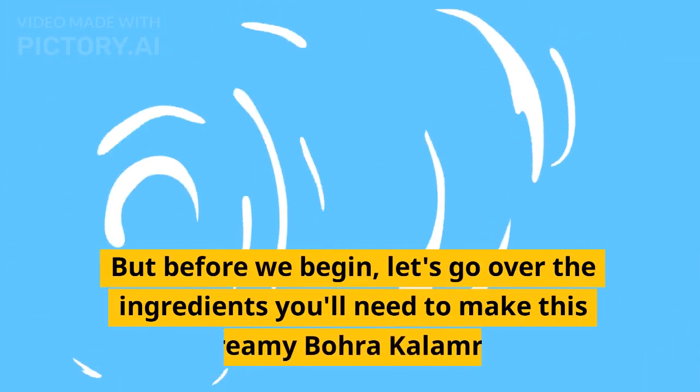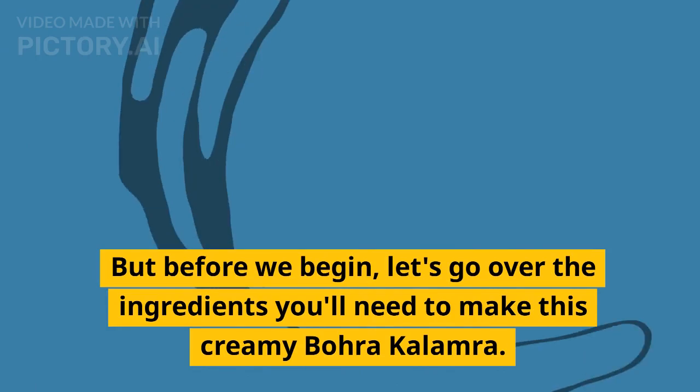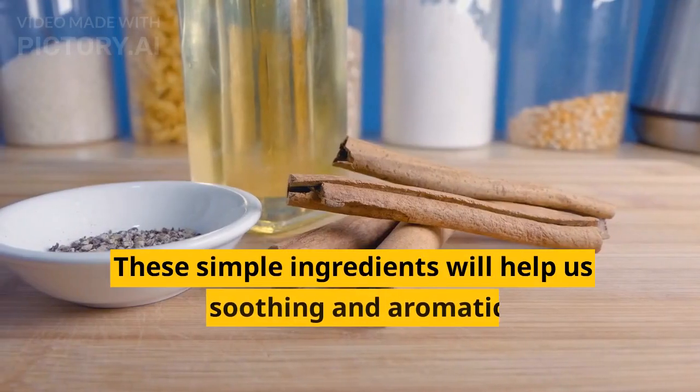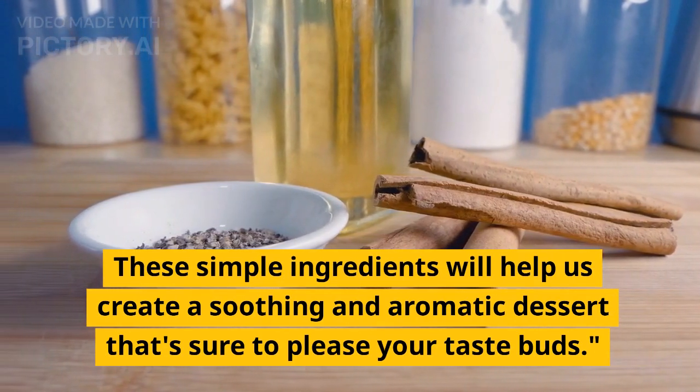But before we begin, let's go over the ingredients you need to make this creamy Bohra Kalamara. These simple ingredients will help us create a soothing and aromatic dessert that's sure to please your taste buds.